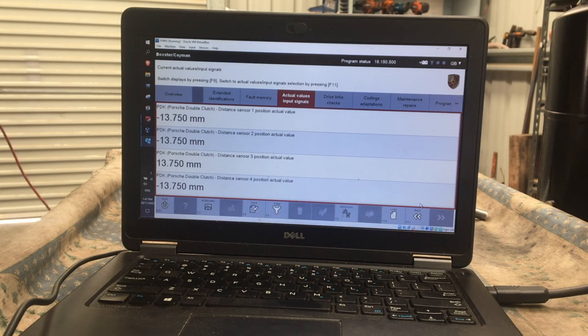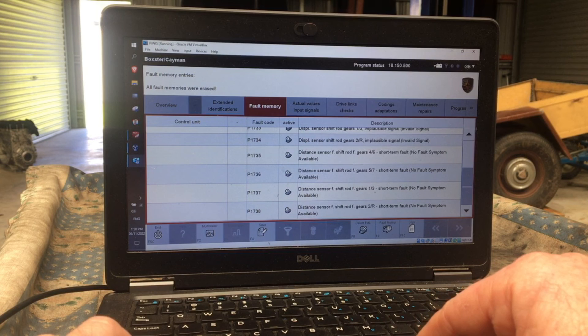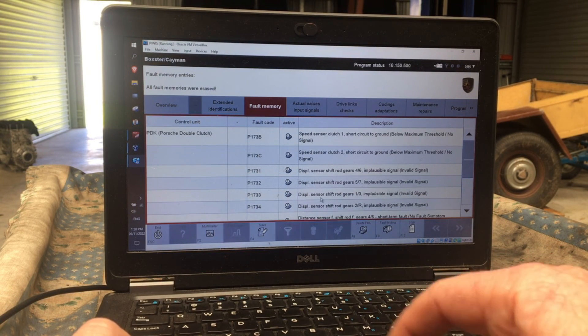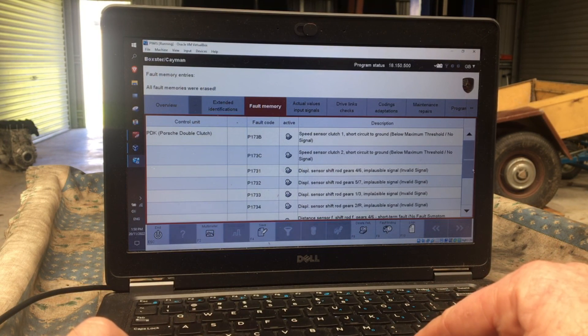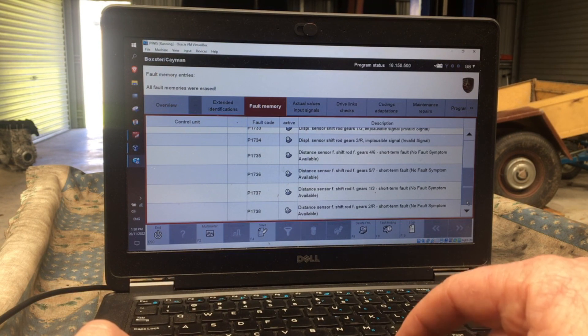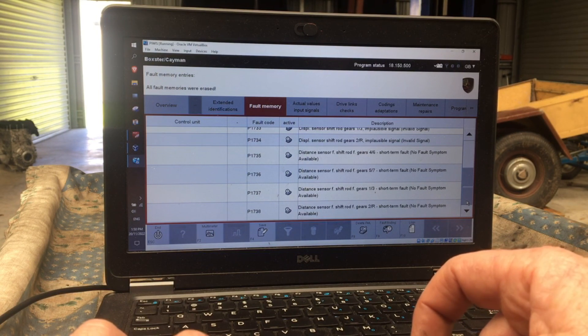With a zero voltage return and the sensor disconnected, I still get that relationship with distance sensor 3. Interestingly, I've only ever heard of faults 1731, 1232, 1233, 1234 for the distance sensor having errors — the two at the top are just for the speed sensor. But there are also faults 1735, 1736, 1737 and 1738, which are a different fault code, and I've never heard those mentioned before for distance sensor problems.